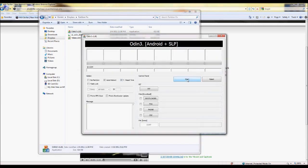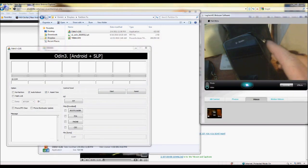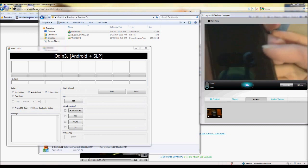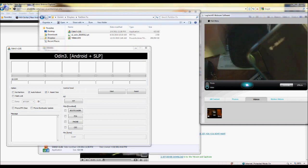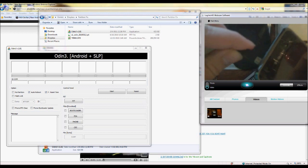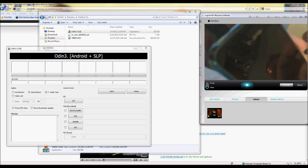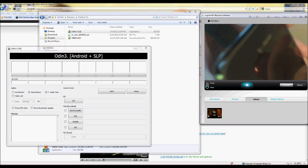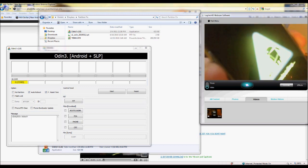First of all, you're going to want to load up Odin, and then take your phone and pop the battery out — make sure it's not plugged into the computer or anything. Now you're going to want to plug the USB cable into the top of the phone, then hold in both of the volume buttons — do not touch the power button, because that's going to mess it up — and then just slide the battery back in. And there you go, you're in download mode.